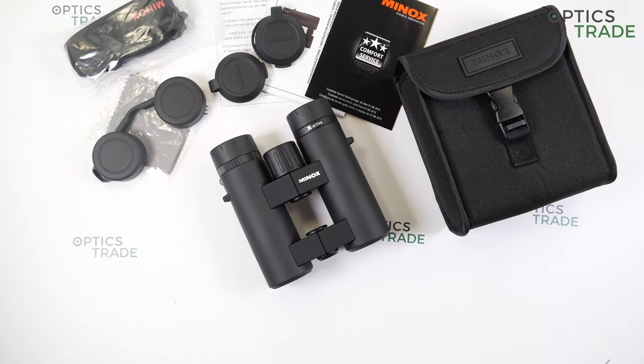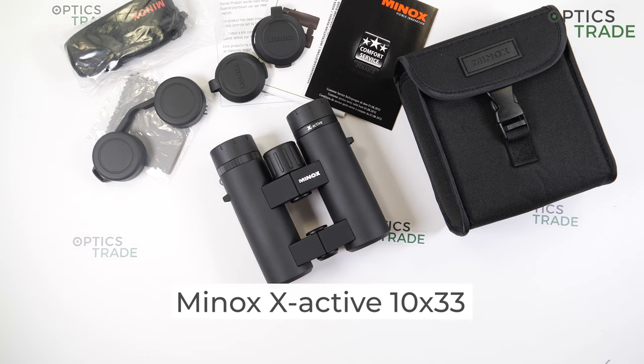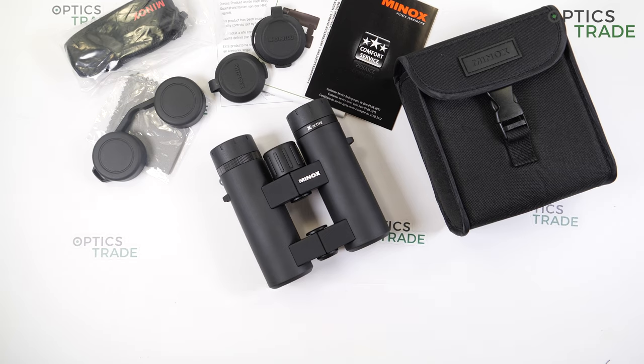Hello and welcome to our Optics Trade YouTube channel. My name is Spela and today I will talk about the Minox X Active 10x33 binoculars. X Active is a brand new series from Minox, launched in 2019.